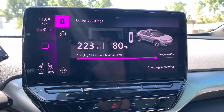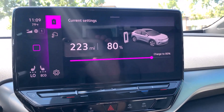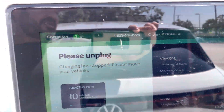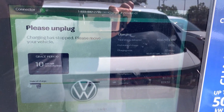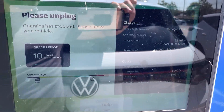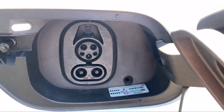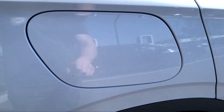It looks like we just hit 80% right when I clicked record, and it is 11:09. My car initially said we'd hit 80% at 11:10 AM, so we beat it by a minute. Let's go outside and I'll show you the process of disconnecting. Here's what the screen says at the finish — it basically says 'please unplug,' and you have a grace period of 10 minutes until they start charging you extra. I've heard they're not actually enforcing that, which is unfortunate because grace periods are important — otherwise people end up being super rude and leaving themselves plugged in when they're done. The handle still shows green, but we were still able to detach. We're going to set it back in, put our CCS cap back on, and close the hatch.